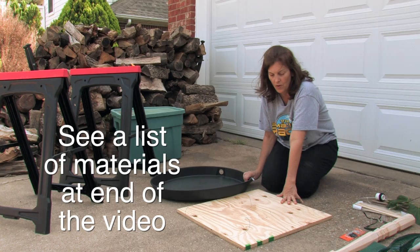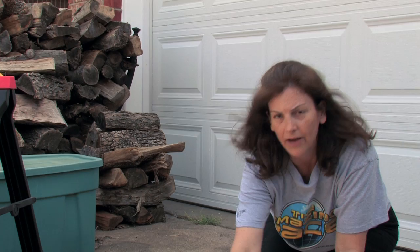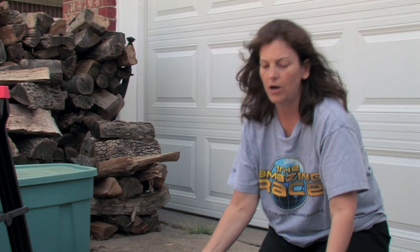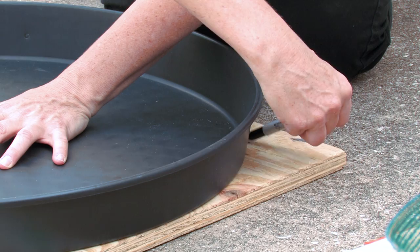To start with our project, I want to trace out the base of my habitat. Now this base has a dual purpose. One, it's going to hold the trunk of the tree in place and also the parts that I'm going to cut out are going to allow the grass to fall down into the drip pan. So I'm going to start by placing this in the center of my wood and trace out the cuts I'm going to make. This will be the part of the wood that I will be cutting off.